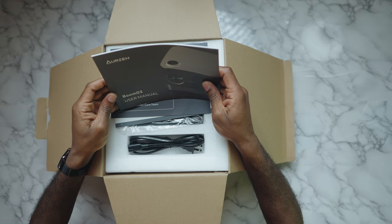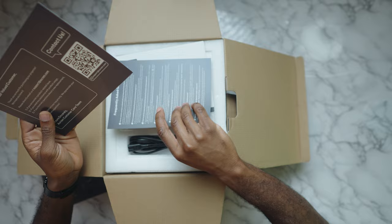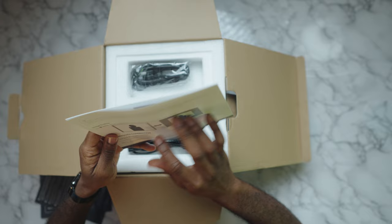As you open up the box, you have this beautiful manual — the user manual, along with some information to contact them, frequently asked questions, and a quick start guide, which I will be using for this.